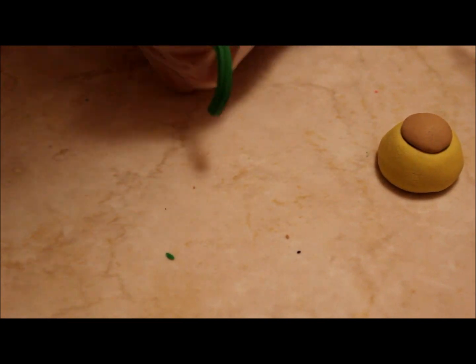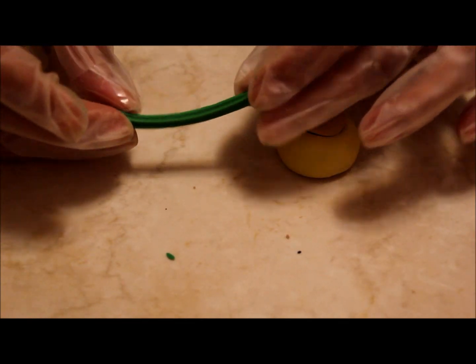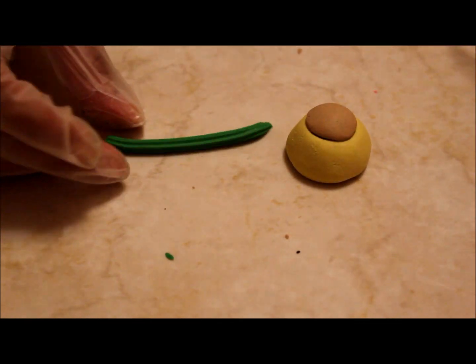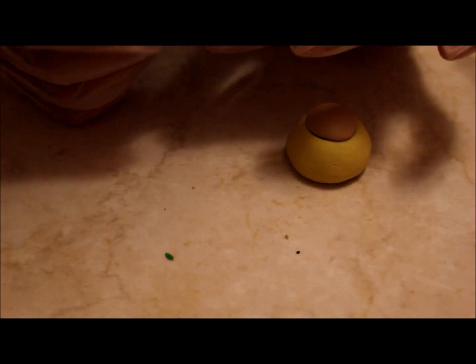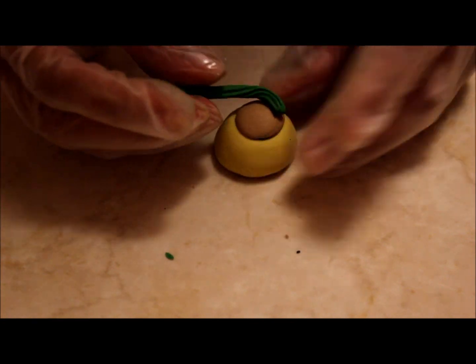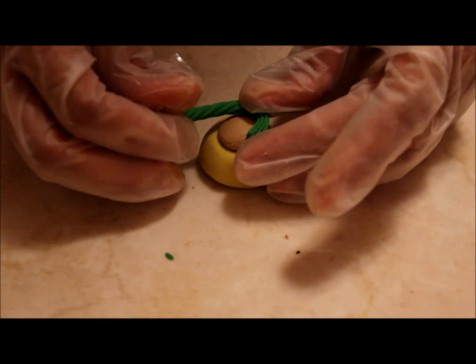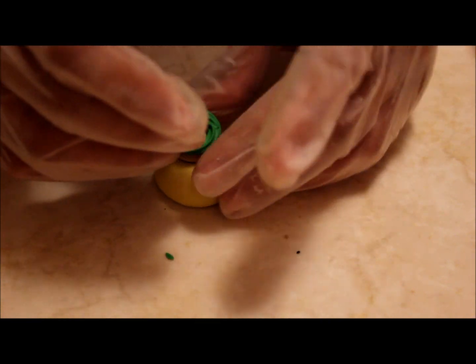Then grab some green clay again and put it into your icing tip. With a pen, push it out all the way through. Twist your clay to give it a more realistic frosting look, and then put it onto your cupcake mold base, creating a little frosting on top of your cupcake.